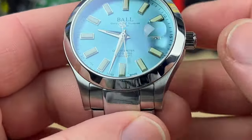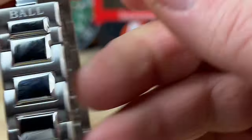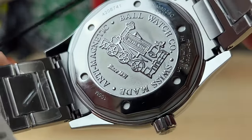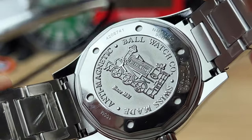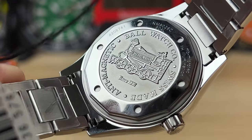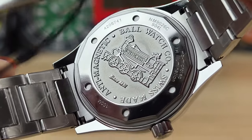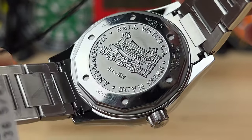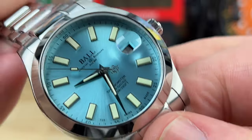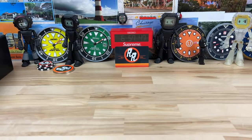Let's take a look at that case back — I want to orientate it so it's right side up for you. There you go: 'Since 1891, Ball Watch Company.' Do a little search on Ball Watch Company on the historical side of things — they had some really cool pocket watches and it's just a great brand overall.